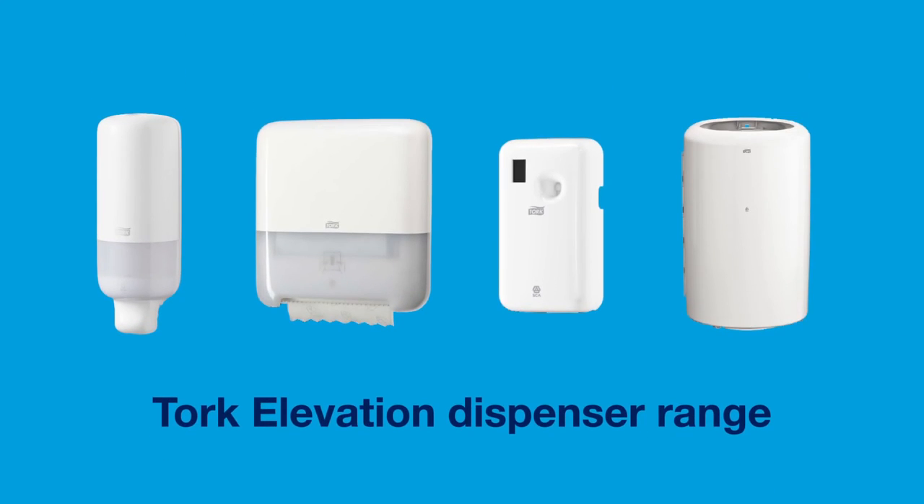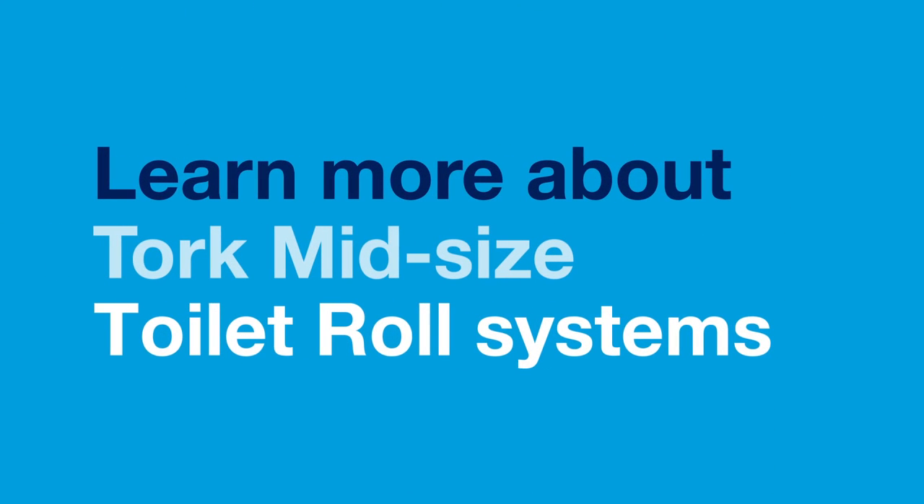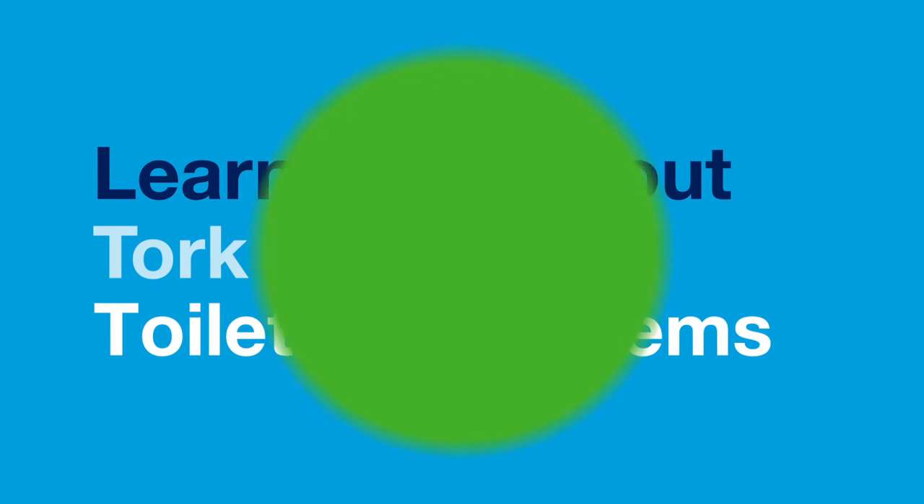Complete your washroom with the TORQ elevation dispenser range for soap, hand towels, air fresheners and bins. Learn more about TORQ mid-sized toilet roll systems.